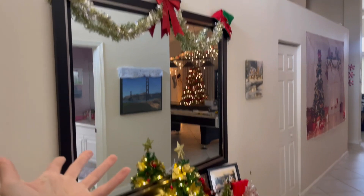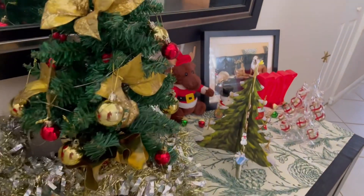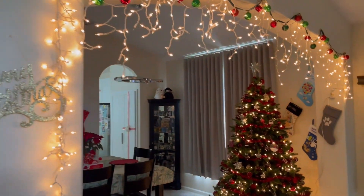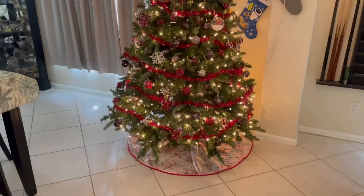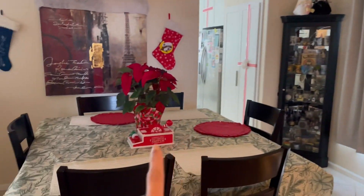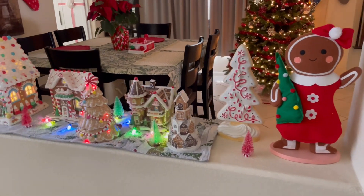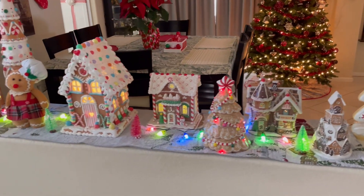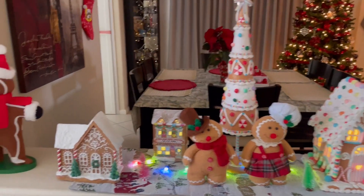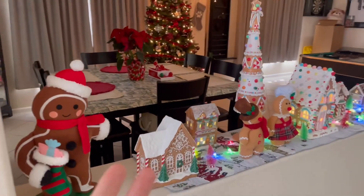Let me show you all the Christmas vibes in my house right now. Got the mini trees, a random banner but we love it. In this area we got our artificial tree — it's kind of like a classic red and gold vibe, that's what I'm going for here. I have the remote control for the tree — love that thing. Check out this cute, adorable, festive gingerbread village. Oh my goodness, this is my favorite part — tenfold, top notch. Every time I look at that I am just so happy.